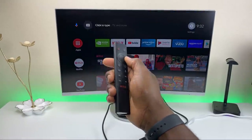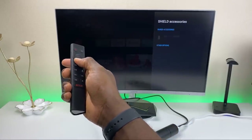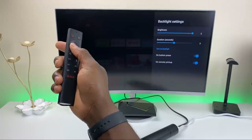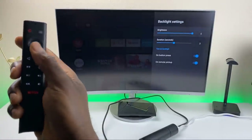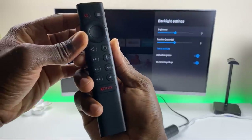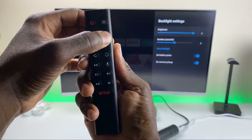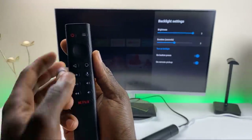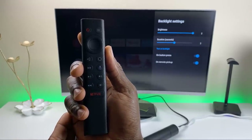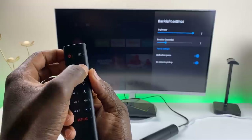You also have the option to adjust the backlight brightness. Go to Shield accessories again, go down to your accessories, click on the remote, and there is the backlight setting. You can turn it all the way down or all the way up — that's how bright it gets. You also have the duration setting, which controls how long the light stays on before it fades. Right now it's set to three seconds, but you can set it to more seconds or whatever you prefer.